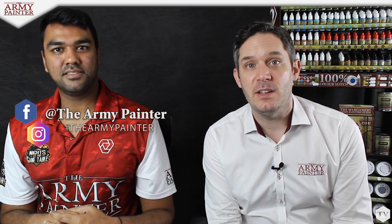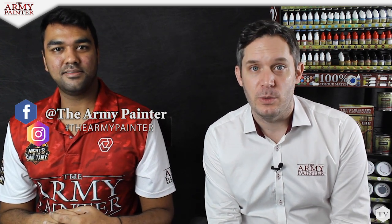Thank you so much again for tuning in. If you don't follow us on Facebook already or follow us on Instagram, be sure to find us at The Army Painter. We love to see your hobby stories, so please share them with us by tagging us using hashtag The Army Painter.